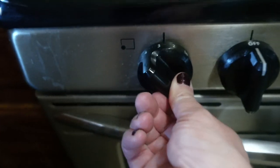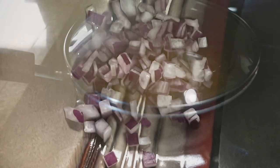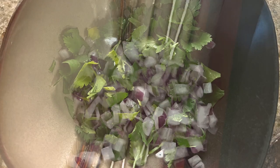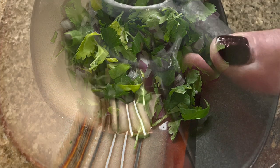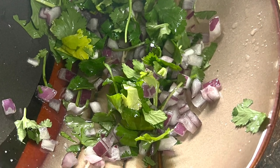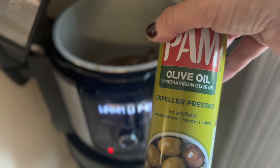Once it came to a boil, I turned the temperature down, put the lid on, and let it simmer for about 20 minutes. While the rice was cooking, I put some onion in a bowl, cut up some cilantro and added that with the onion, then squeezed some lime juice over the onion and cilantro mixture and let it sit. We're going to use this as a topping for our tacos.